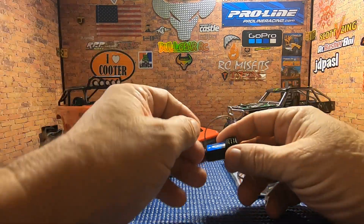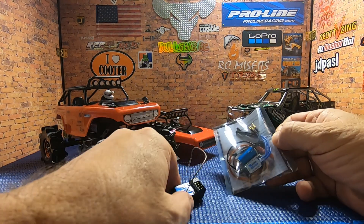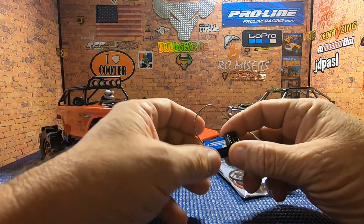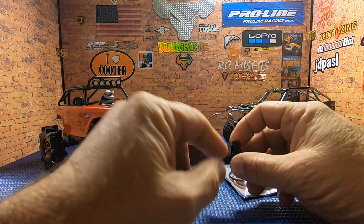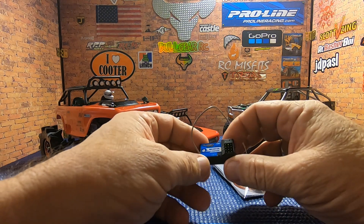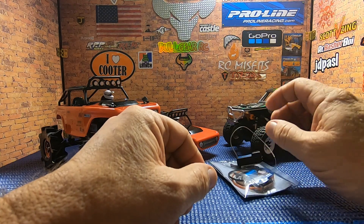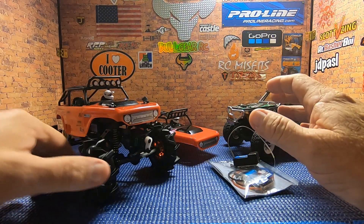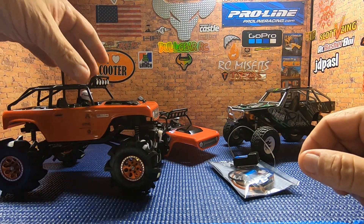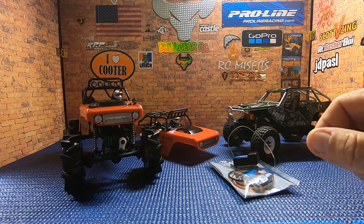This setup comes with its own brushless ESC and motor. This receiver came out of the upgrade receiver for the Hobby Plus — I got the radio and everything — so this is kind of a pull-it-out-of-the-parts-bin receiver we can use. The idea today is to see if we can get a little bit of wheel speed out of this SCX24 platform and better utilize these mud ripper tires.